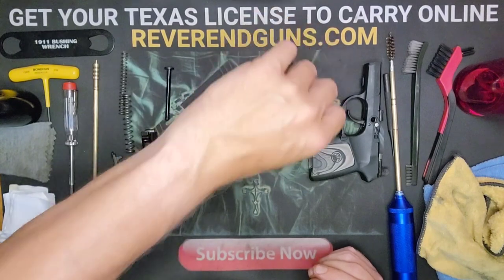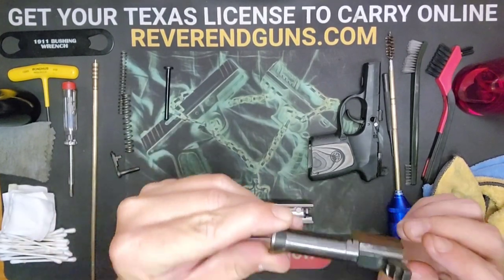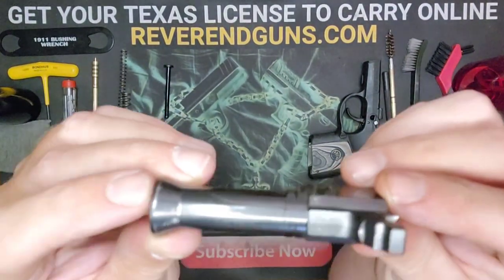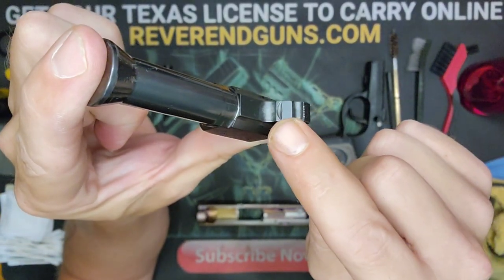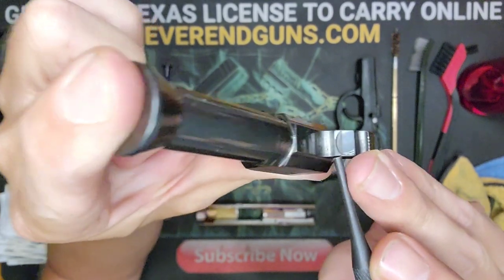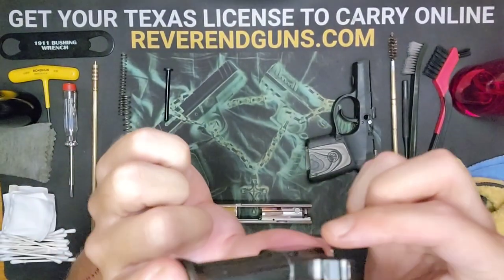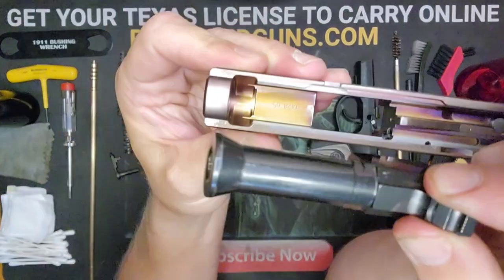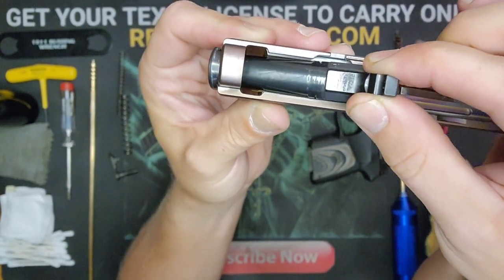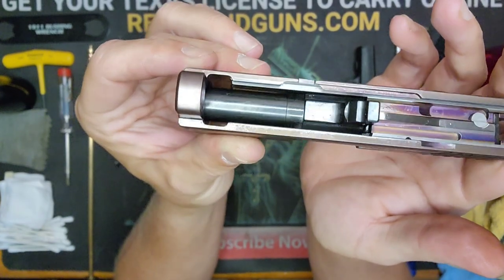That just leaves reassembly. We're going to start with the slide. I've got the muzzle end to my left. We want to put the barrel in first. It's going to go with this little peg thing sitting upward. There are steps here, and one of them has a little half-moon cutout — that's where your guide rod is going to sit, so remember that point. To put the barrel in, it's kind of belled out at the muzzle end, so it's got to drop into that little slot. Push it through, drop it, and push it back. It just kind of drops and seats.